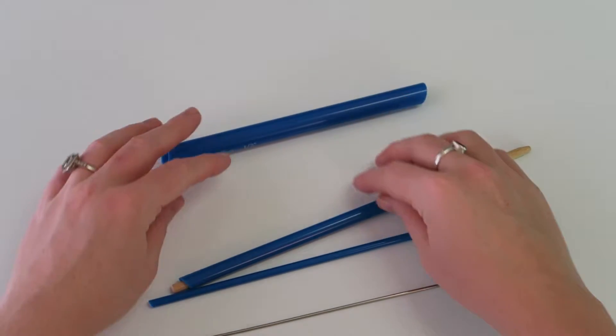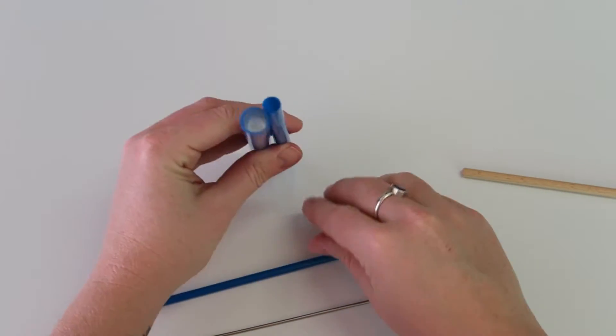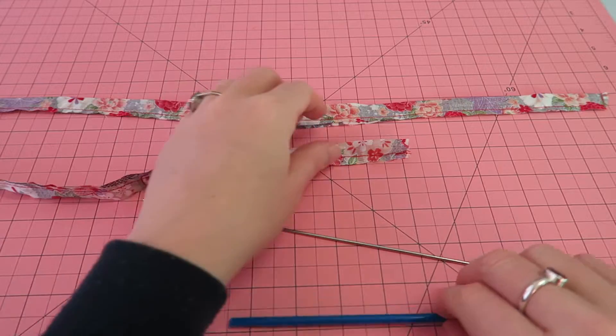If you've been watching my videos you might have already seen this tool - it's the Dritz Quick Turn, and it comes in three different sizes so you can turn all kinds of fabric tubes right side out. This time I'm working with a really small one because I'm making ties for a belt for a doll dress.